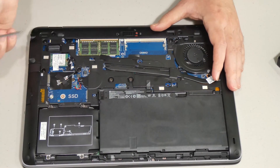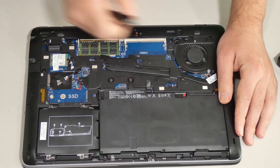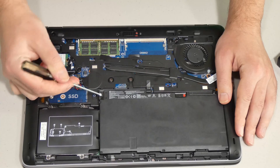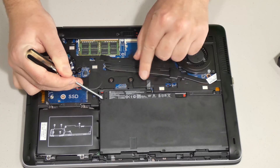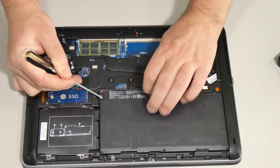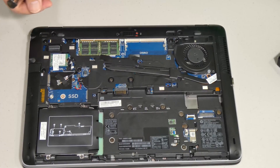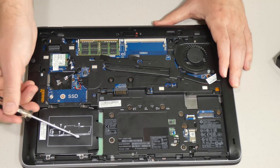First thing we have to do is remove the battery so we don't cause any short circuit. Similar to the back cover, we have to unlock it here — make sure it's red. There's another latch on a spring, so you have to hold it and then pull on the convenient tab. Now the battery is removed and we have direct access to where our hard drive goes.